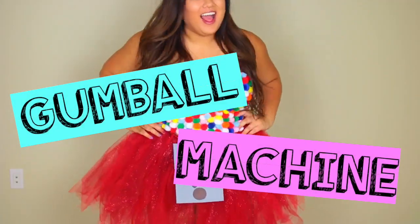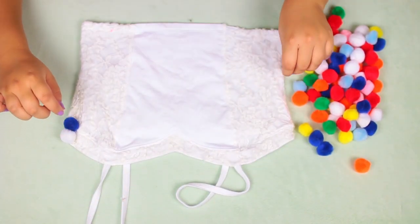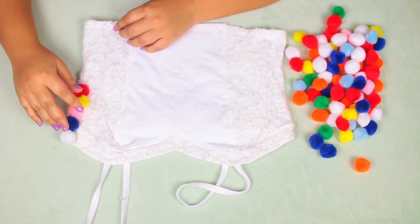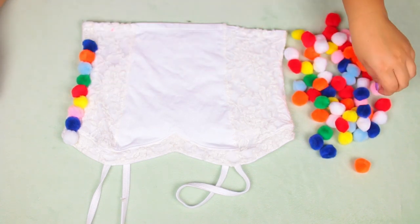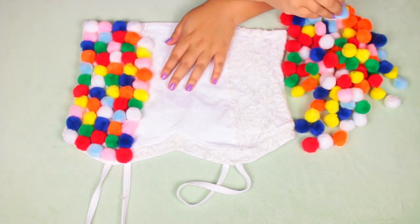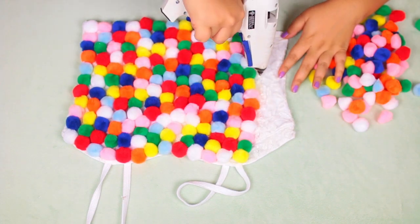We are going to start off with a gumball machine costume and it's really, really easy. All you're going to need is just a crop top or tank top, a hot glue gun, and some little yarn pom-poms. Just take your glue, put it on your shirt, and then put your pom-poms on top of that. You can also use fabric glue, but the glue gun works really well. Continue doing that until your whole shirt is covered.